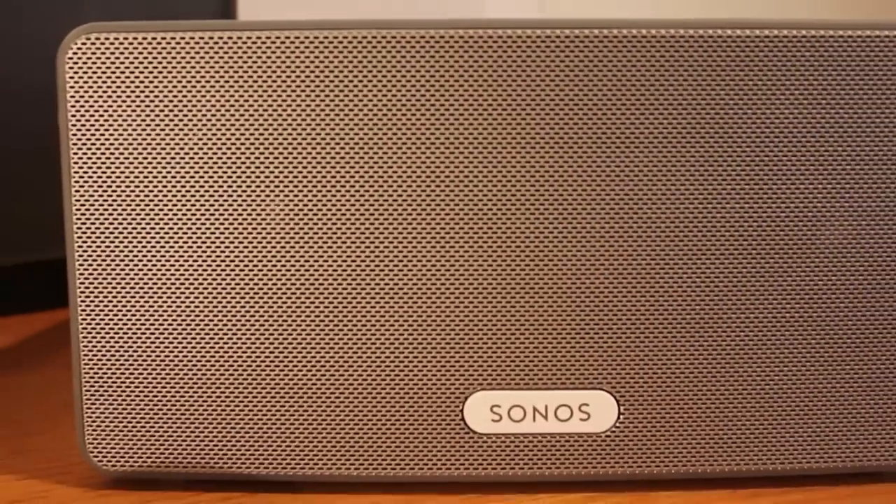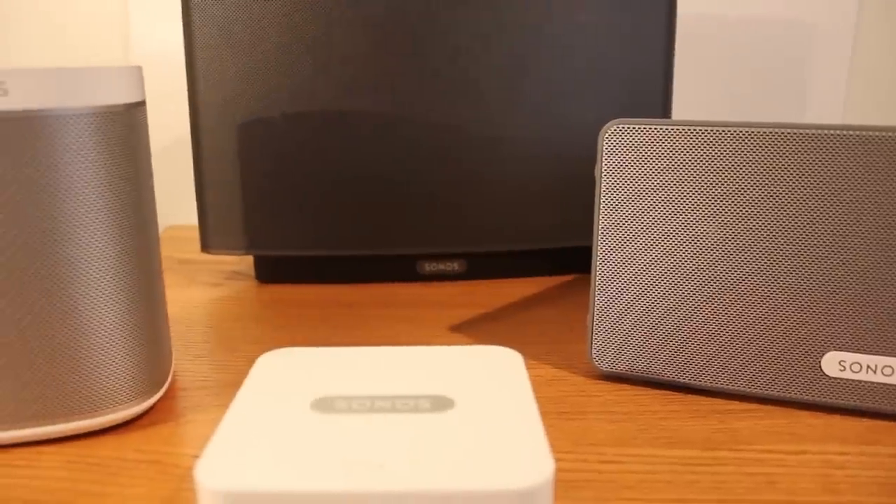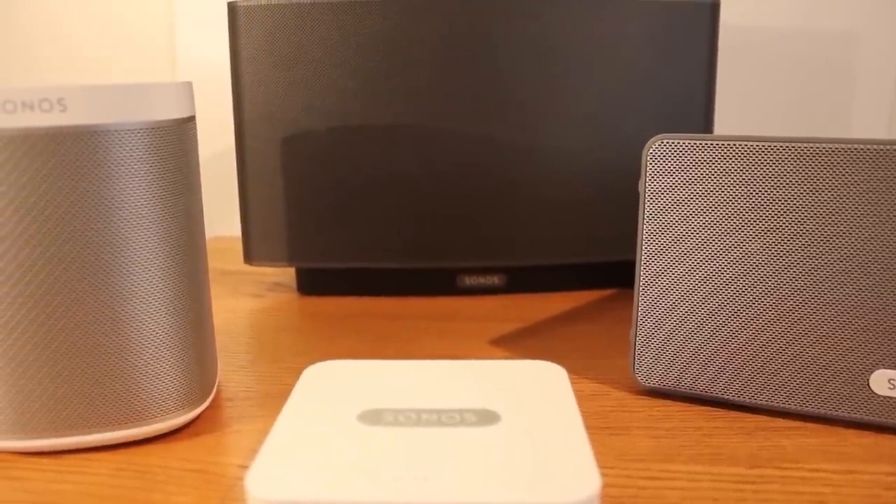For example, say I walk in my house with the app open — I'm instantly connected because it's wireless, not Bluetooth. Bluetooth is typically one device to one device, whereas with this wireless system, if I have as many of these speakers as I want, I connect to all of them the second I walk in. I can control them all separately with a single app — the volume of each one, different songs playing on all of them, or the same song on all of them.